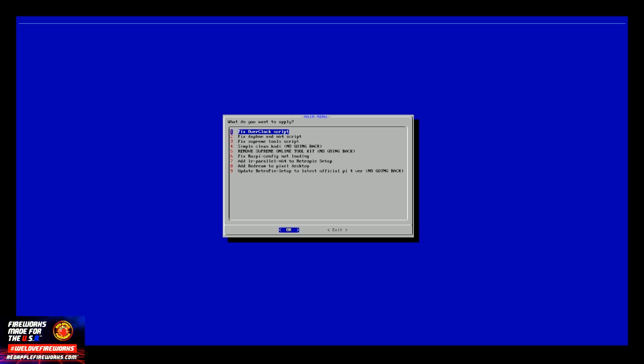You have several scripts in here: Fixed Daphne, Fixed Supreme Tools and Scripts, Simple Clean Cody, Remove RetroPie Online Toolkit, Fixed Raspi Config, and Add Parallel N64 to RetroPie Setup.